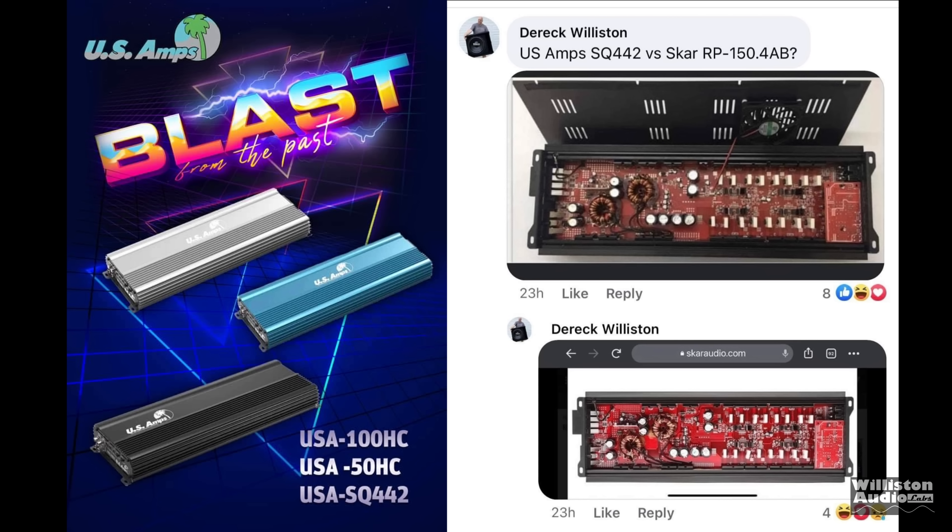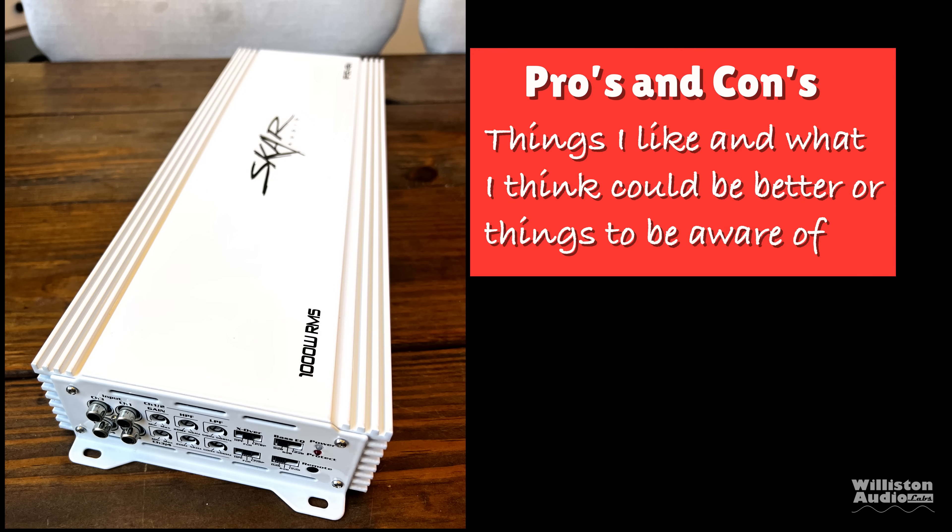Earlier I mentioned US Amps coming back. They did show one of the models — the four channel — and we compared it to the SCAR: it looked almost identical. Just so you know, this is a new ownership for US Amps, not the original people who started US Amps. We hope to have more information coming up and we'll let you guys know when we do.